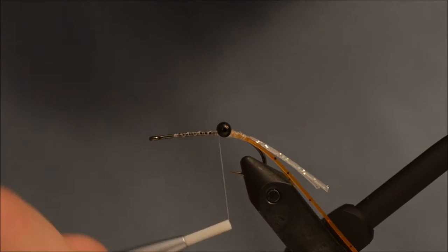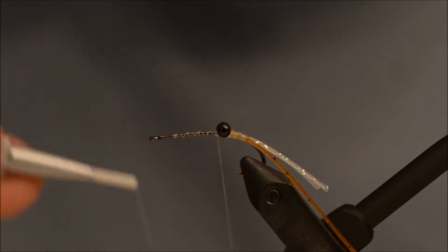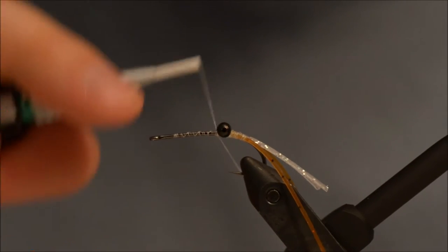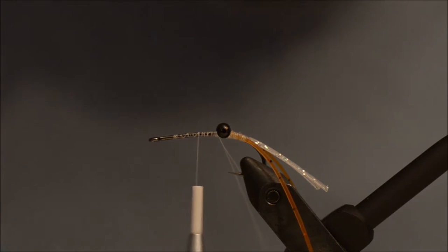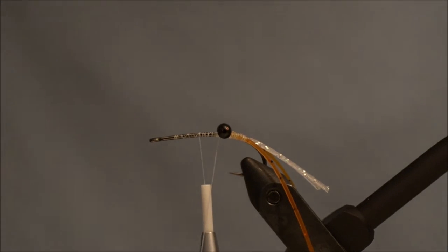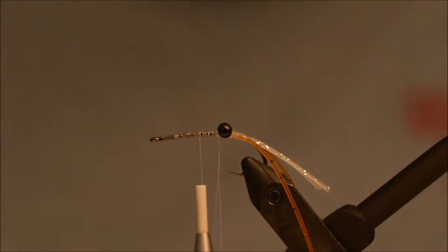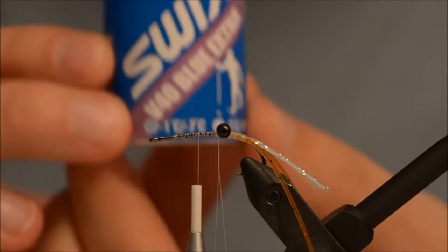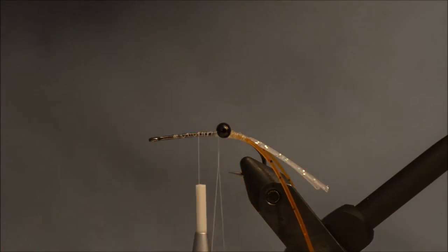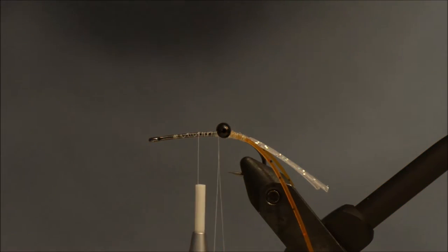Now you have a choice: either you can spin the dubbing in a dubbing loop or dub it on the thread — it is up to you. I am going to spin because I am lazy. I need my wax. The best dubbing wax is Swix Extra Blue.